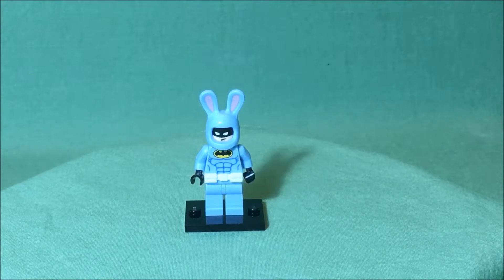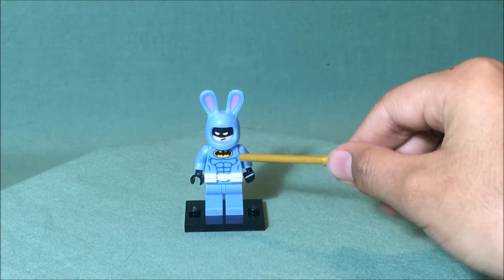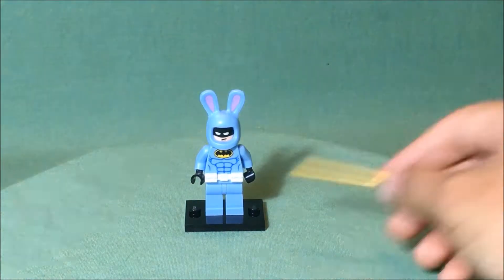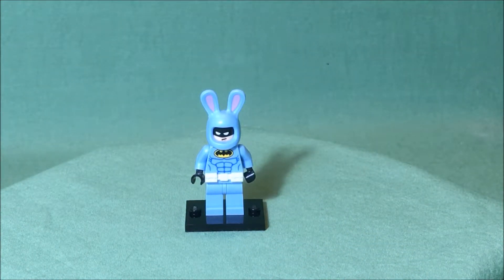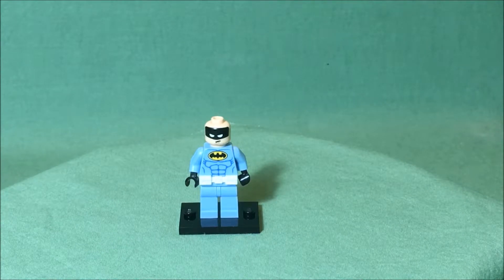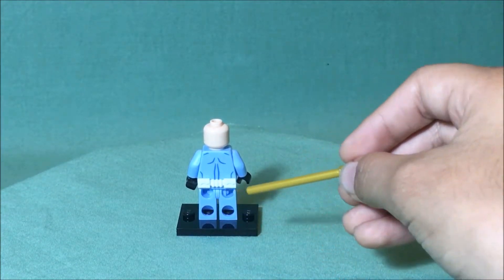Now on to the minifigure. There is no printing on the legs, but there is printing on the torso, which is his regular outfit but in light blue to match the outfit itself, and he has a little white belt. His mask is not his usual mask — it's a bunny mask to go with the outfit. You can easily take that off, and you can see there's just some pink in the ears. His facial expression is not the happiest, probably because he does not want to be wearing this outfit. On the back of the minifigure, there is no second expression and no printing on the back of the legs.